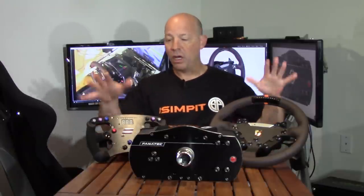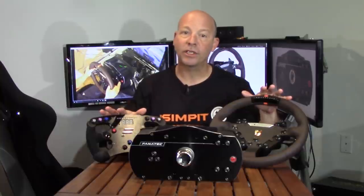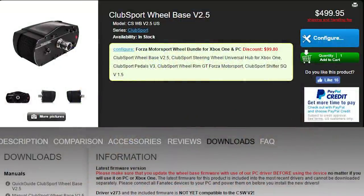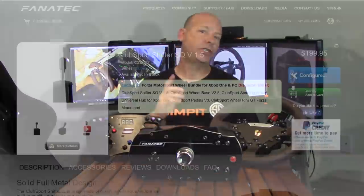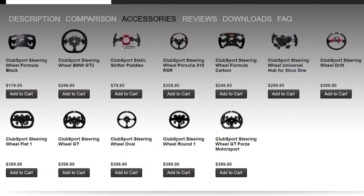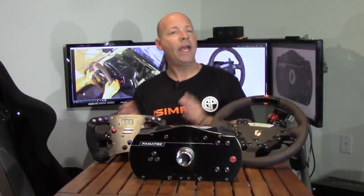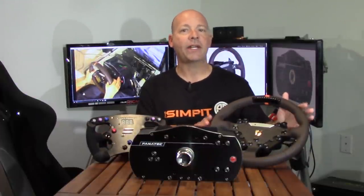The Club Sport Wheelbase is exactly that, a wheelbase on its own. Behind it you can see a couple of the wheel rim options available separately, but the wheelbase, the 2.5 version, goes for $499, which is exactly the same price as before. It is compatible with all the Fanatec gear — the shifters, the handbrake, any of the wheel rims and the pedals. And if you use the pedals and an Xbox One compatible wheel rim plugged into the wheelbase, it's then fully compatible with the Xbox One. For my testing I'm going to use two of my favorites: the Formula One wheel and the 918 rim from Fanatec.